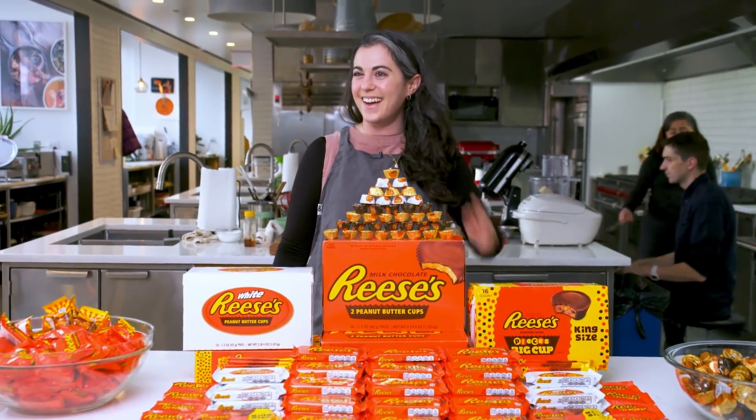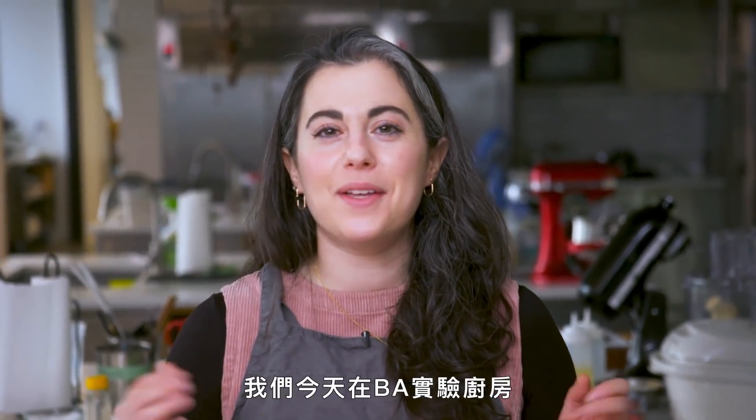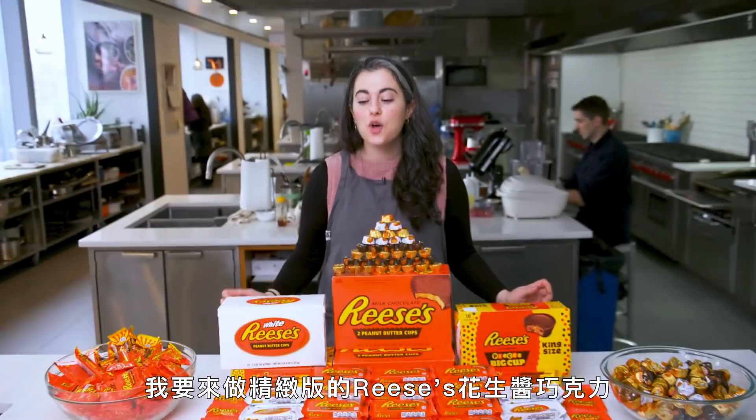Yeah, yeah, yeah. Hey everyone, I'm Claire. We are in the B.A. Test Kitchen today and I am making gourmet Reese's.